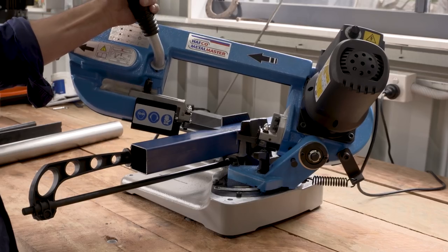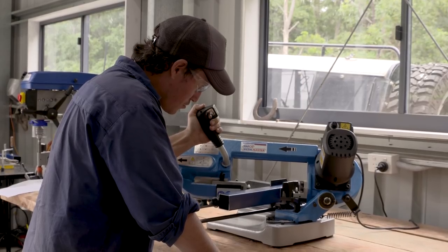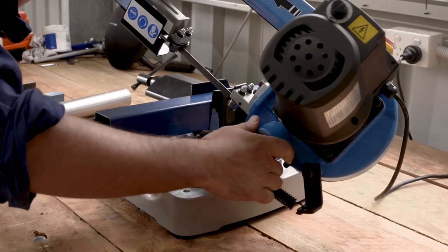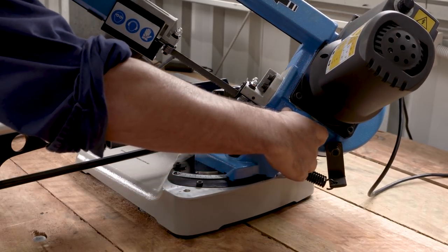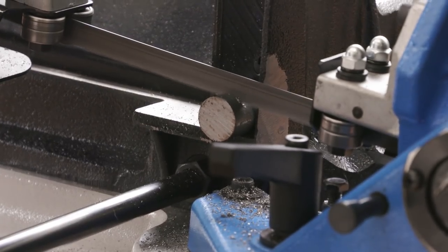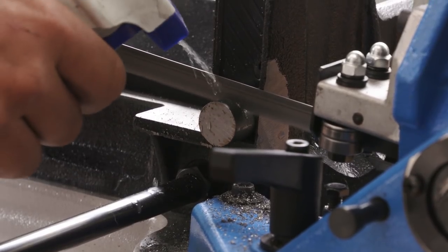Just have a look at how many jobs you can do all with this one tool. This portable bandsaw takes up hardly any space and is perfect for your home workshop. The whole bow and motor assembly swivels between 0 and 60 degrees so you can create accurate miter cuts. The saw is powered by a 1.3 horsepower 240 volt motor with electronic variable speed, so you can adjust the blade speed for the type of material that you're cutting.